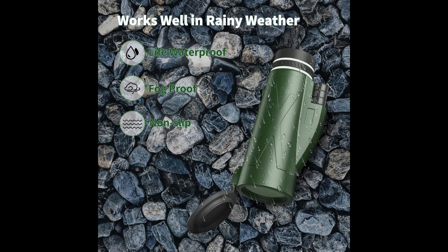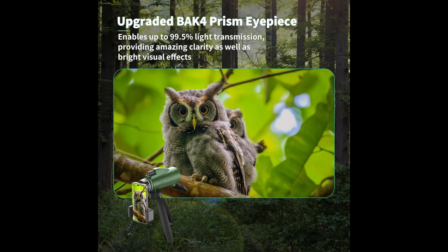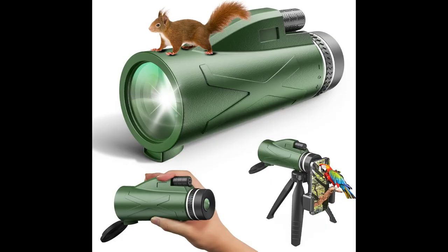This monocular telescope for smartphone comes with a newest quick alignment smartphone holder, which is suitable for almost all phones on the market, and a sturdy metal tripod with adapter head, which can allow you to adjust every angle you want. It would help you to get close HD images or videos without shaking.